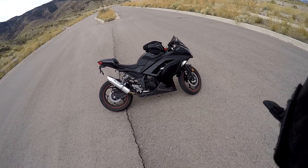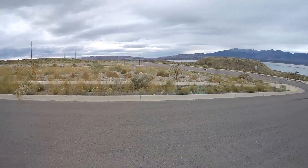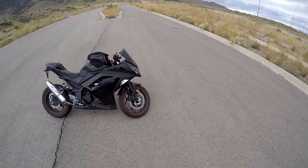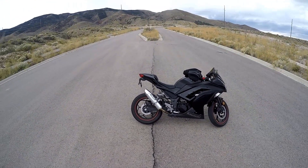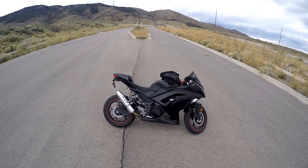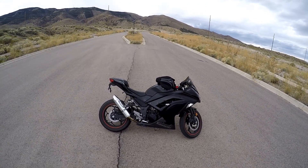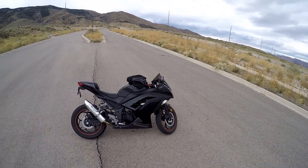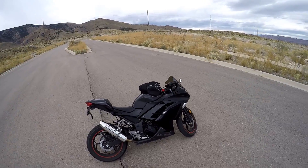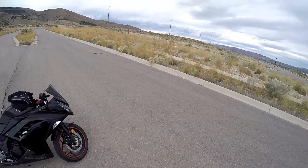Why did I buy the bike? They actually didn't even have the RC390 and they didn't have the CBR300 at the time. They just had this and then like a bunch of 250s. I wanted something with a little more power. I came from a 250 up to a 300 just because insurance was ridiculous. But I finally found a loophole, so I switched up to a 600 — a ZX6R.